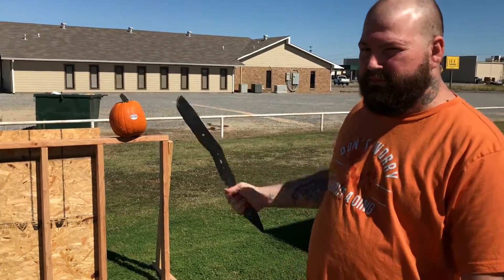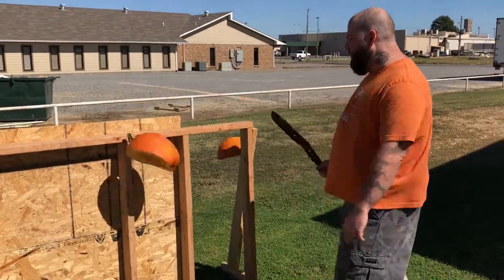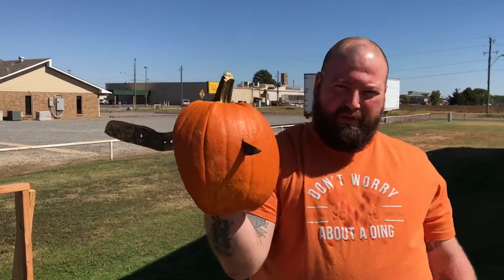We're gonna test it out on these puppies. One clean hit, then you go down to the eye socket. One more zombie.